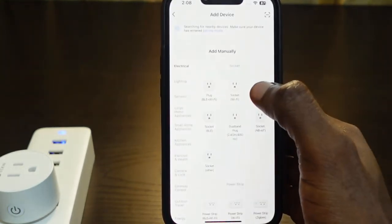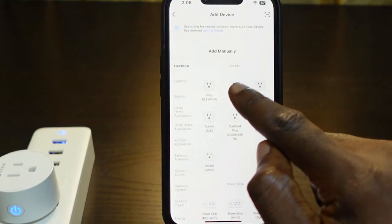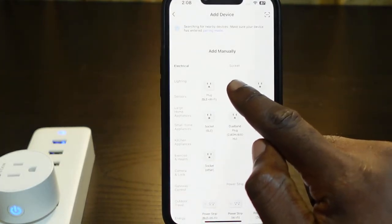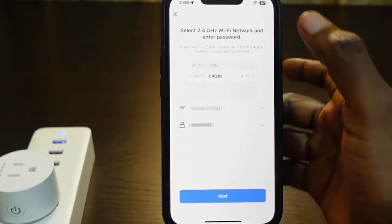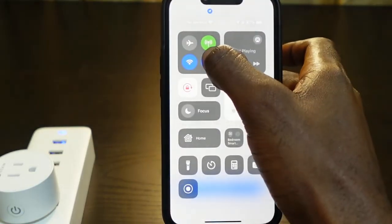Tap 'Add Device' and here you need to select 'Socket Wi-Fi' — here it is right here, tap it. Now you need to enter your Wi-Fi password, but before you do that there are a couple of things to check.